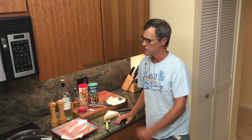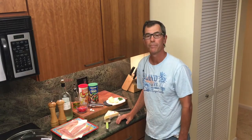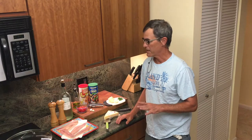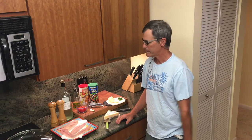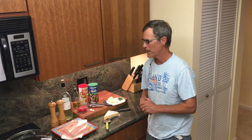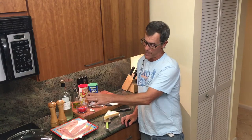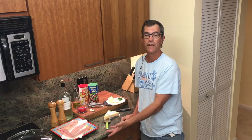Hi again, Dave here in the new-to-you fishing kitchen. Today we're going to take you through probably my favorite recipe for fish. It has a little bit of an Italian flavor. We're going to do it today in a fry pan on the stovetop and then finish it in the broiler.